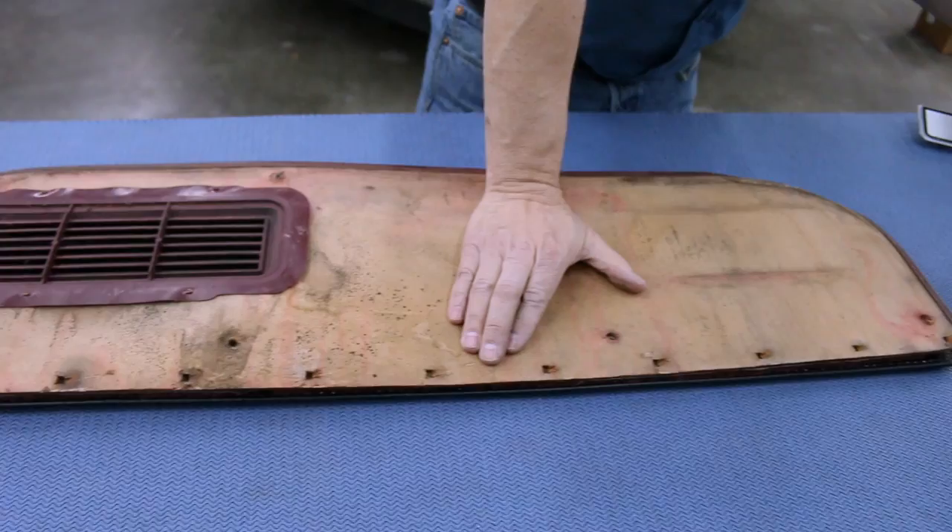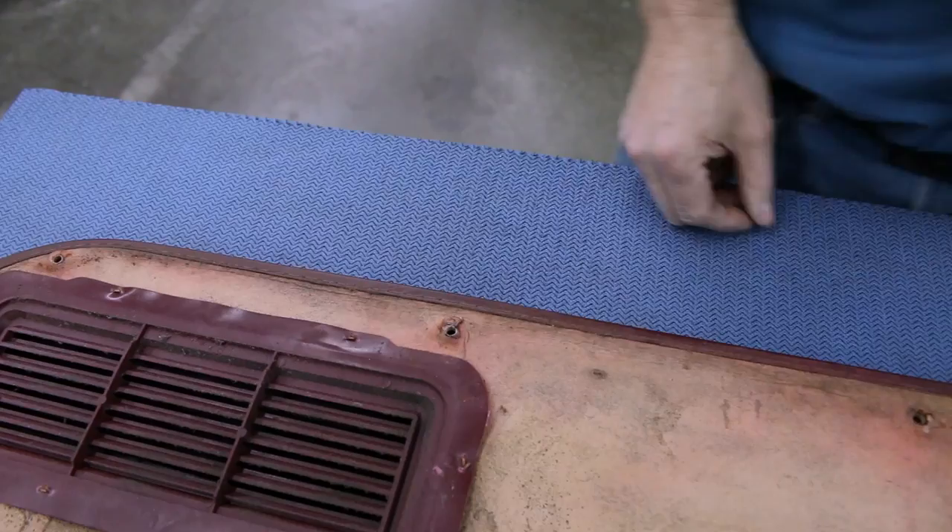The lower carpet is its own template for drilling the holes in the new one. Hold it steady for an accurate location and use an awl or sharp screwdriver to mark the screw locations in the new panel. Then use a one-eighth inch drill bit to enlarge the holes for installation.